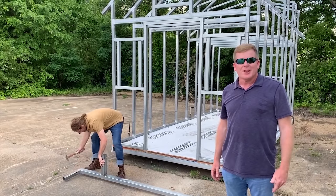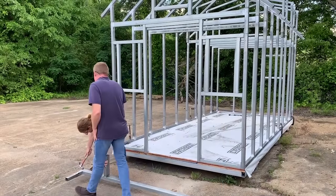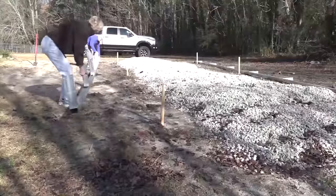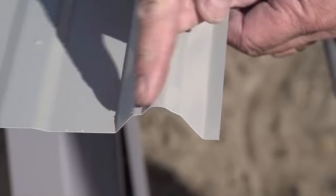The Versitude building system. It's so easy your son can do it. Versitude makes it easy to build a carport or garage yourself. All you need is some household tools and a little help.